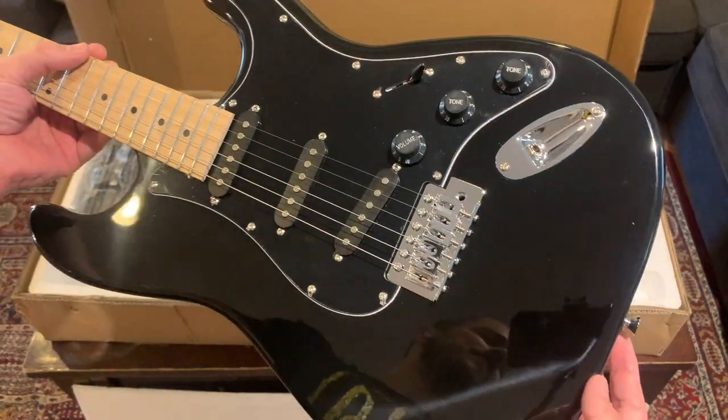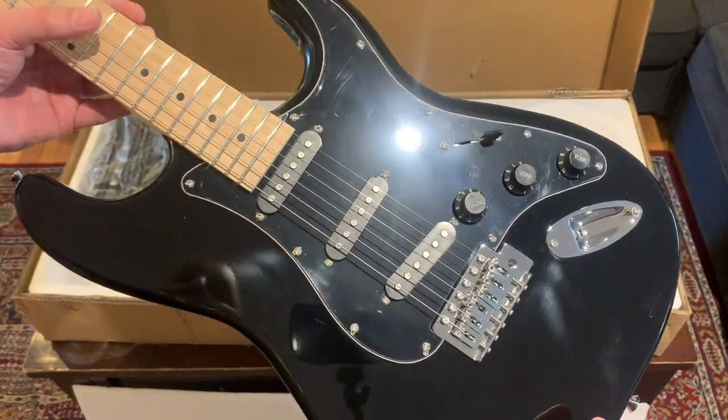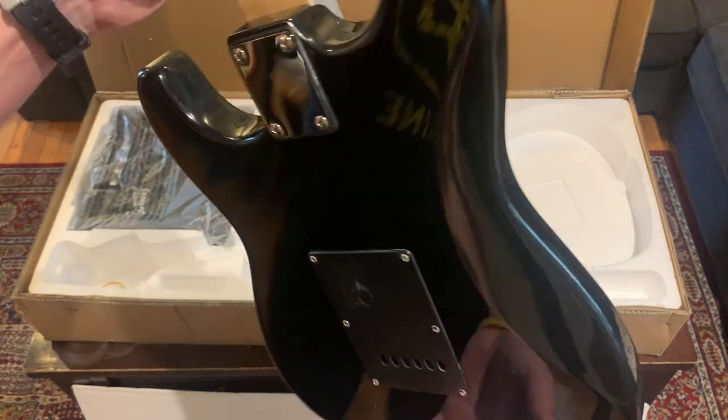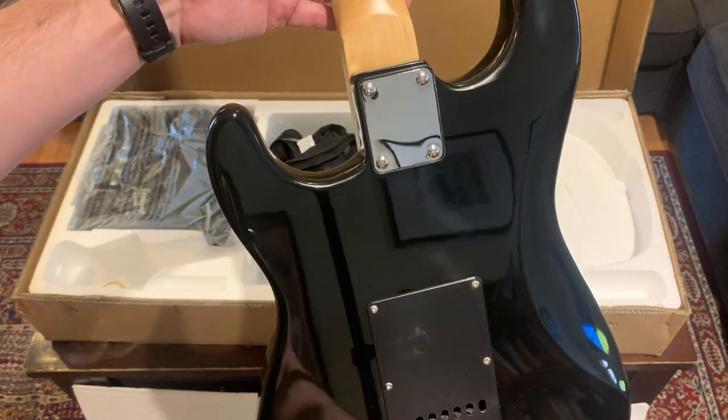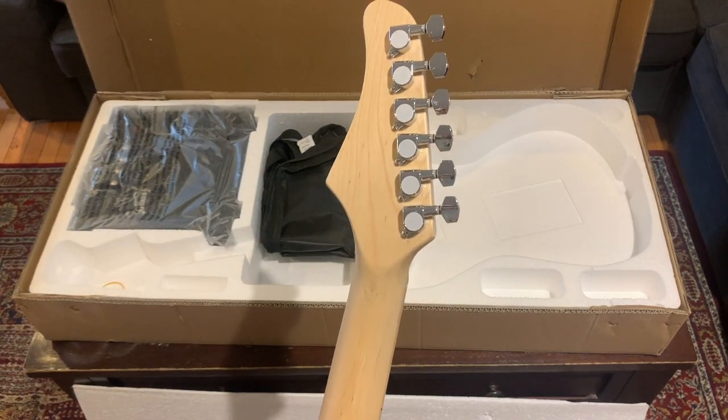Like, why was this only a hundred bucks and change? I just can't believe what you can get these days for a hundred dollars and change. Look at that. I started playing guitar 25 years ago and I can tell you we did not have access to this quality at this price point.